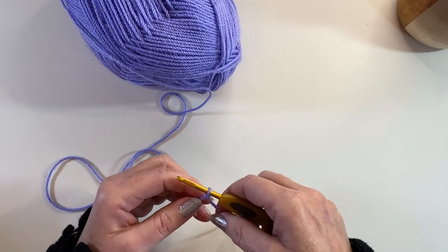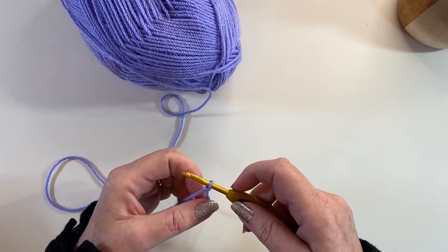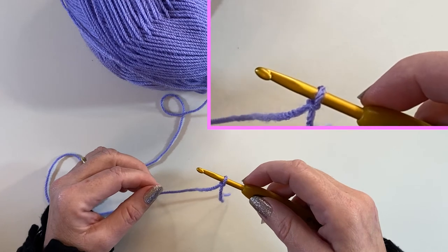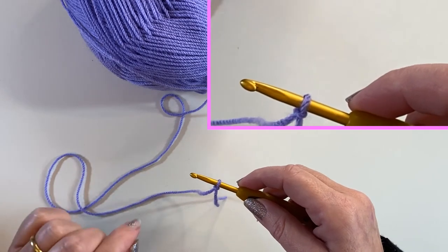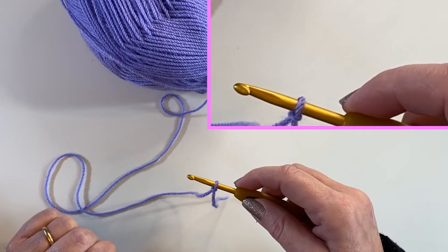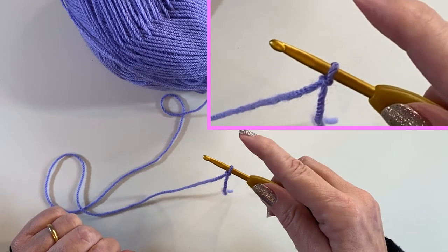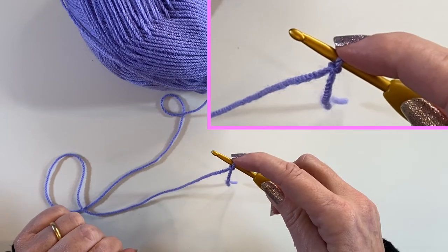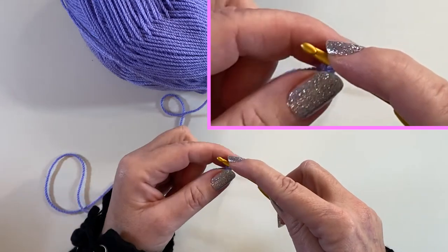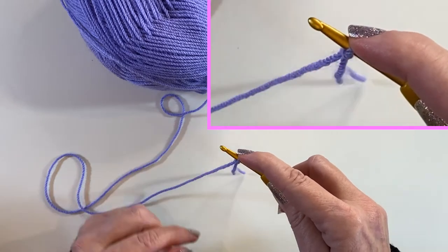When it comes to making our chain we've got a few things to deal with — it can feel all fingers and thumbs, so I'm going to take you through it step by step very slowly. First of all, think of the hook like a toothbrush and have the hook looking at you as if you were going to clean your teeth. Then with the hand that's holding the crochet hook, pop your forefinger on that stitch about two centimeters away from the top. You don't want the stitch right down here and you don't want the stitch right up in the throat of the hook — you want it just sitting about two centimeters in.